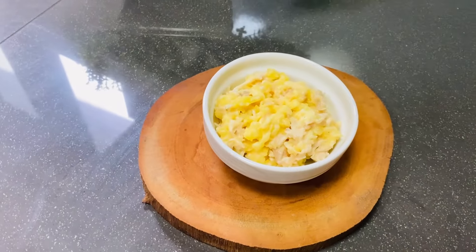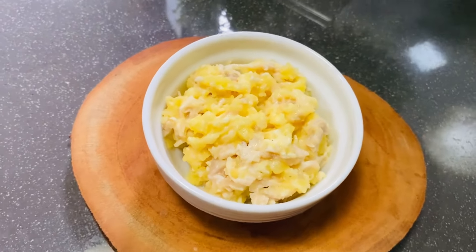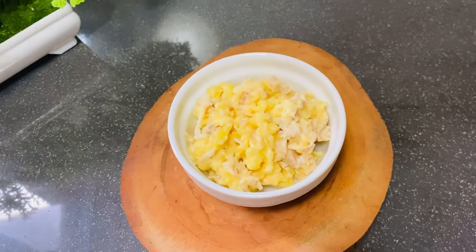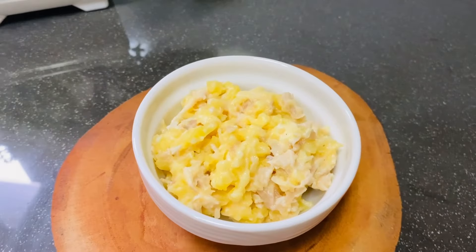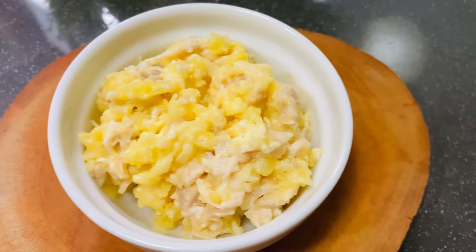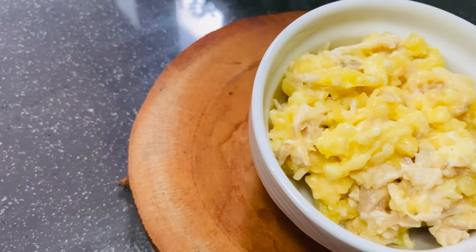Then we need to make some meat. We can eat a little bit of barbecue. Give a little bit of chicken. If you want chicken meat, these are only meat.